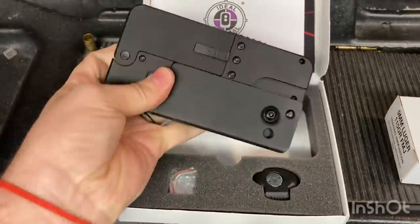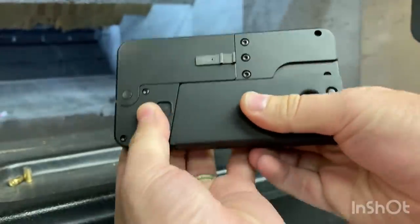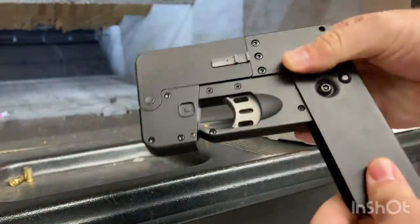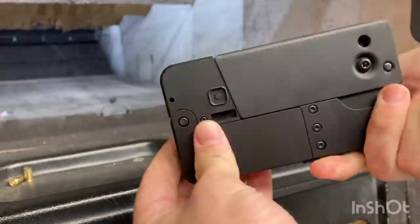It comfortably fits in the palm. I was also surprised at how heavy and sturdy it felt, which I appreciated, but it's got to be a pretty solid block of steel just to handle the 9mm explosion without coming apart.